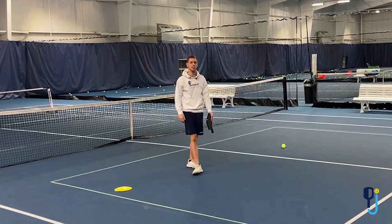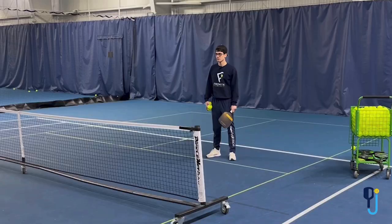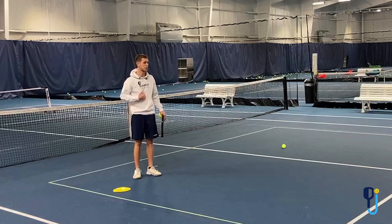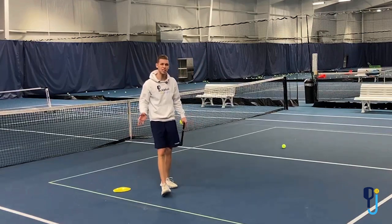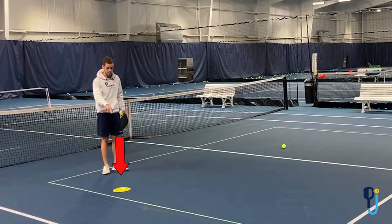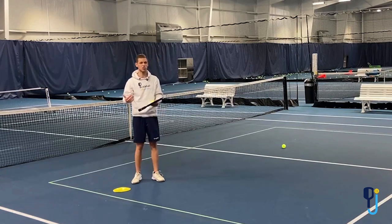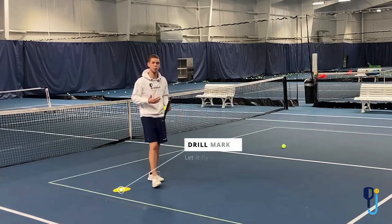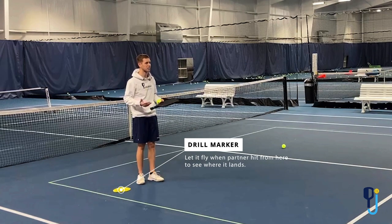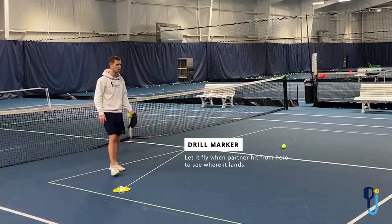Let's get right into this drill. What we're doing here is working on seeing what type of balls to let go when you're playing against bangers. So Elisha's at the net. You're gonna need a partner for this drill — that'll be me. What he's trying to do is gauge certain spots on the court where the opponent's hitting, to see if he should let the ball go. Anytime I'm hitting from this first dot, Elisha's gonna let it go, regardless of how fast or slow it is. This drill is just to see where the balls are landing. Too often in rec play, you don't want to let a ball go to see if it's gonna be out — you always want to hit it. So this is to give you a good idea of where the balls are landing.